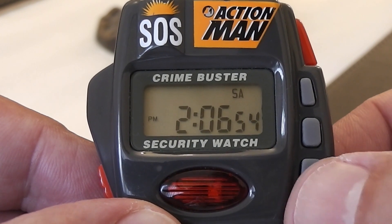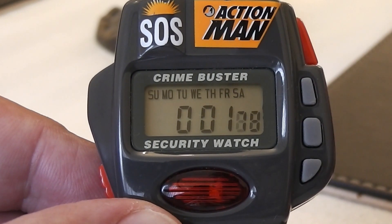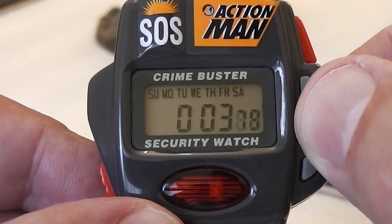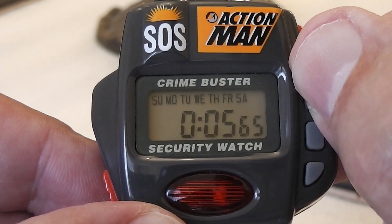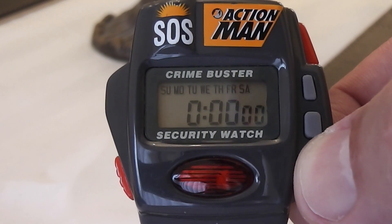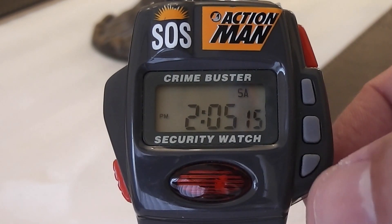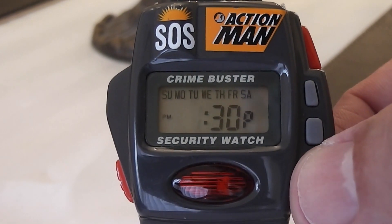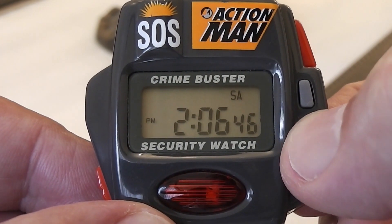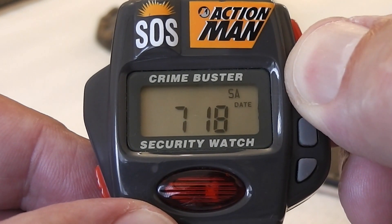Pressing the bottom right button once gives you a stopwatch that is started and stopped with the top button and reset with the middle one. Pressing the button twice sets the alarm time, and pressing it three times resets the time and date when used with the other buttons. Pressing the middle button shows you the alarm time, whilst pressing the top button shows you the month and day.